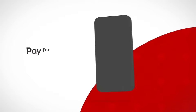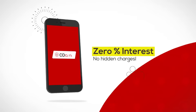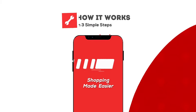The CD Care app lets you pay in installments for gadgets and appliances at 0% interest. Here's how it works in three simple steps.